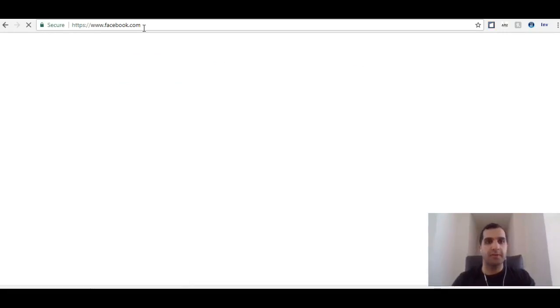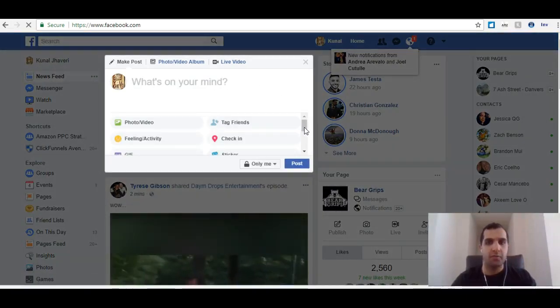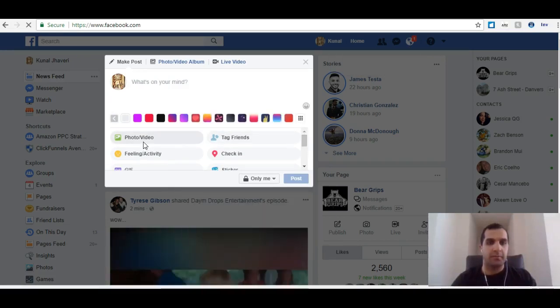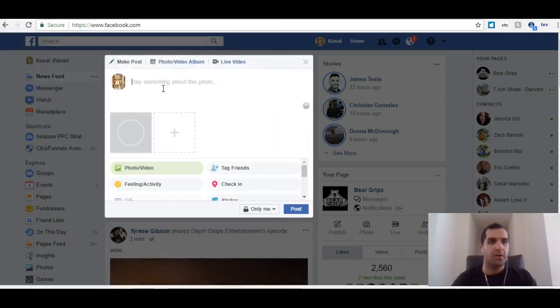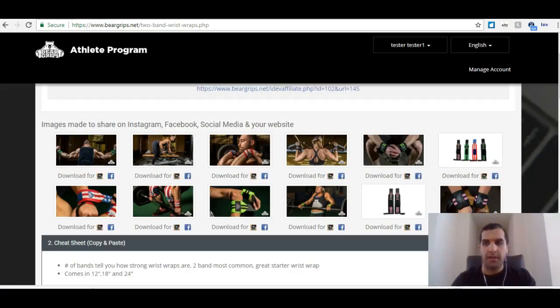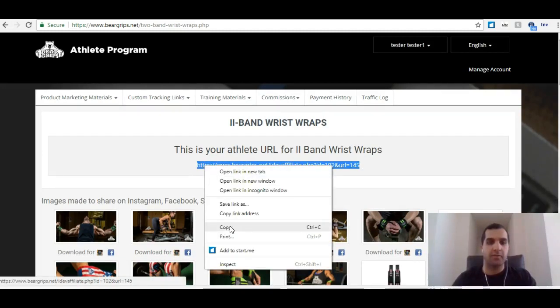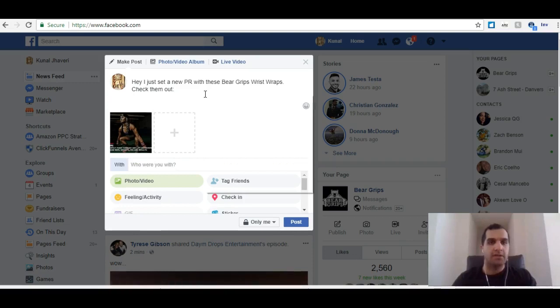I'm going to go to my Facebook — just to show you how simple this can really be. When I pop over to my Facebook, I want to share this image to my friends and family. I'm going to select the photo, which was this Bear Grip's PR pic. It's already formatted for Facebook. I'll tell my friends and family: 'Hey, I just set a new PR with these Bear Grip's Wrist Wraps. Check them out.' Then I go back to the athlete program and take the custom URL that I know will lead them directly to that two band wrist wrap page, and share that link right here.